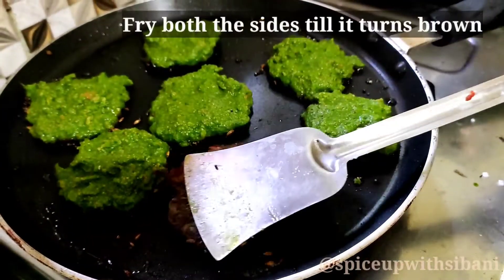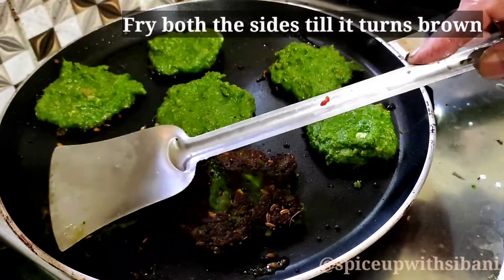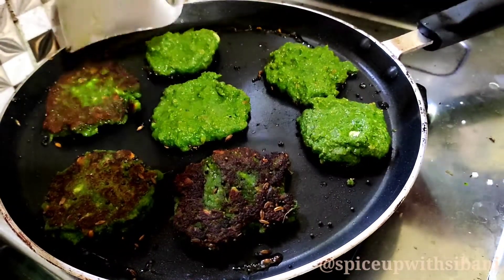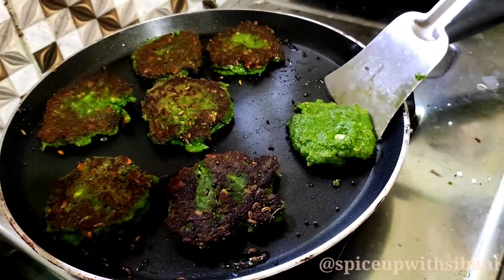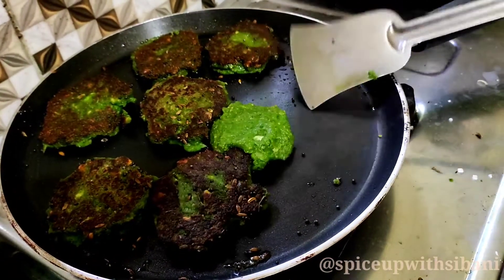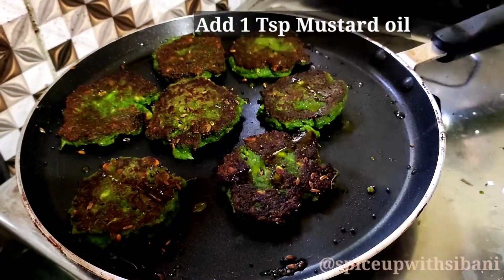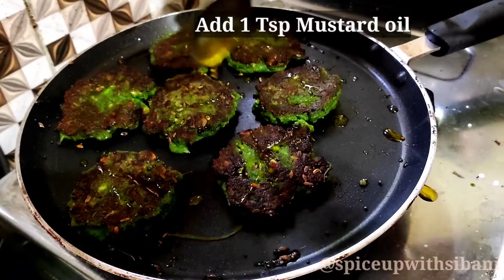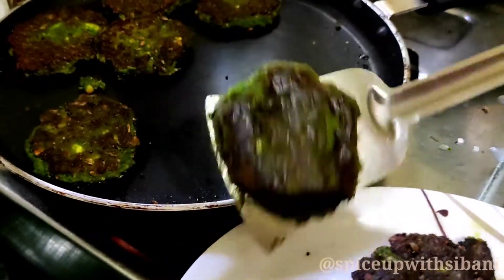Fry both sides of the bada until it turns brown. The bada is almost done. Finally add one tablespoon of mustard oil. Now the bada are ready to serve.